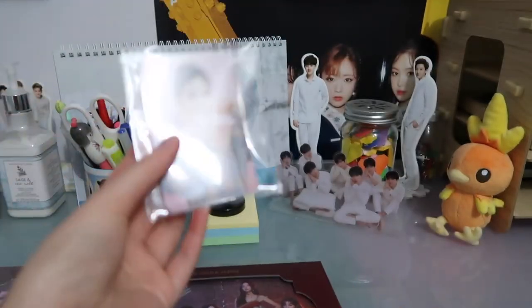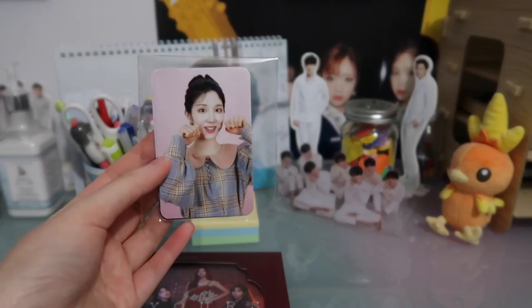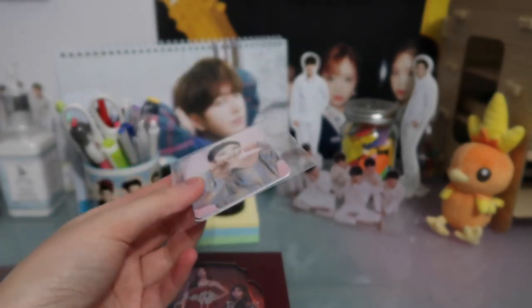I did get this photocard set with it. This is the full group one — that's the Makestar set that I ended up getting. So I'll go through this right now as well.